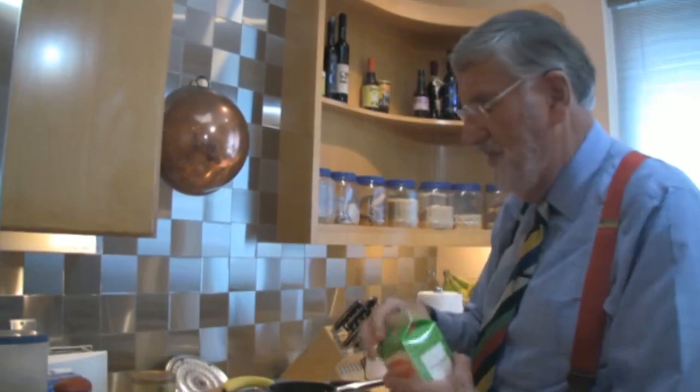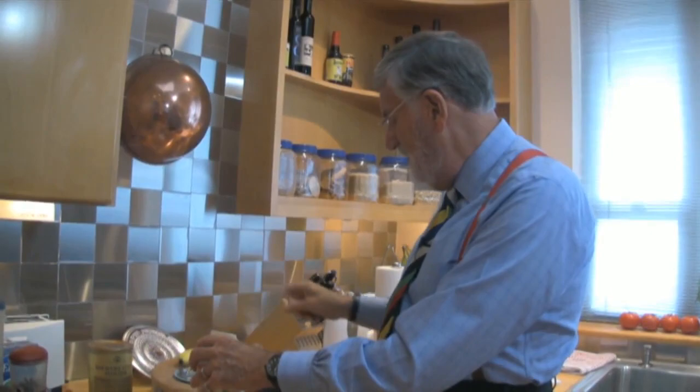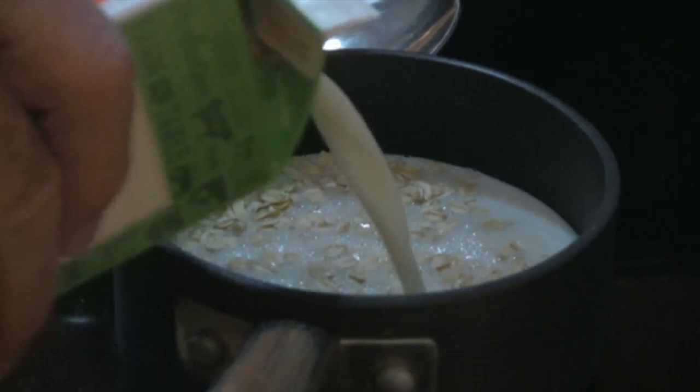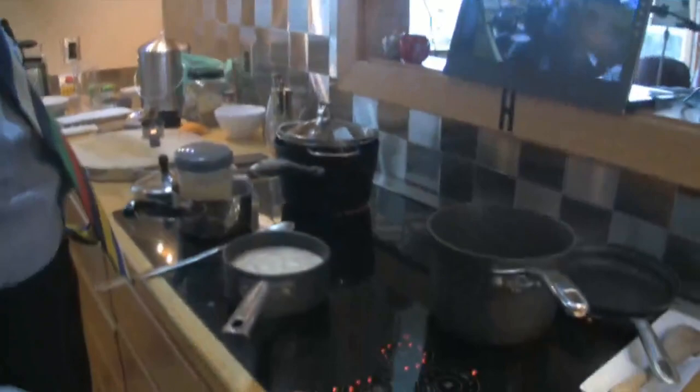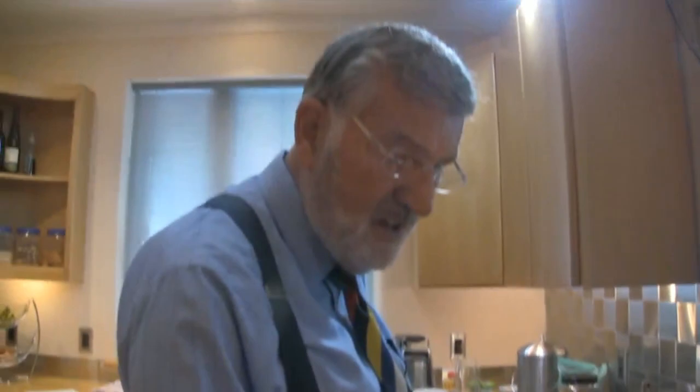What I normally do is put the dried fruit in at the same time as the oats the night before. In the morning I can just reach into the fridge and pour in the milk — it's twice the amount, so a quarter cup of oats gets a whole cup of milk. Today I'm using two cups of milk. I'm putting it on the electric stovetop, going up to about seven, and bringing it to the boil — carefully, because it's milk.